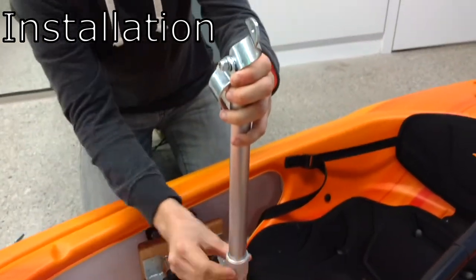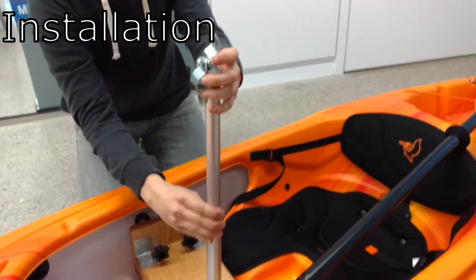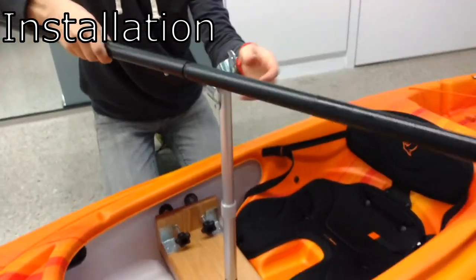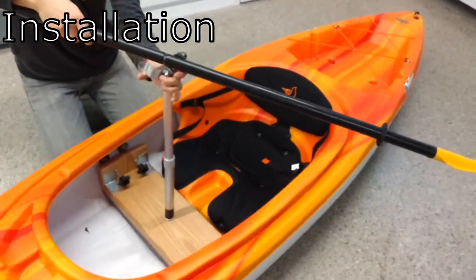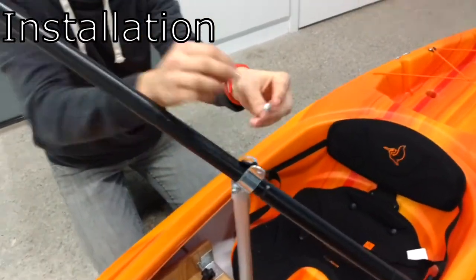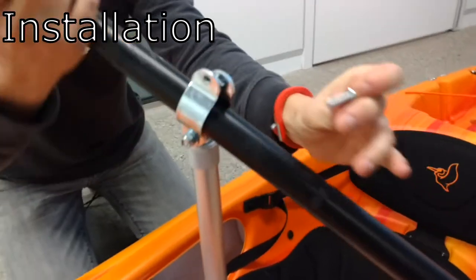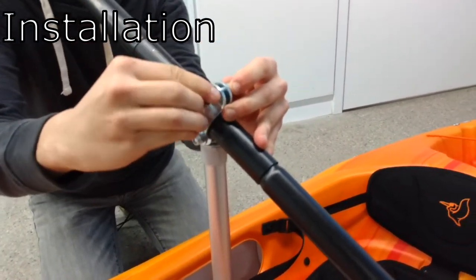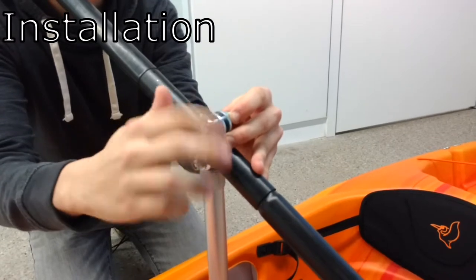As you can see, the pole has a fair range of motion as well to adjust users of different sizes. Also, due to the location of the device beneath the user's legs, this does not hinder the user from escaping the kayak in the case of a rollover.